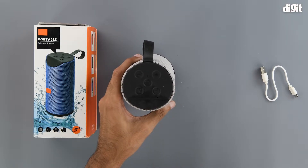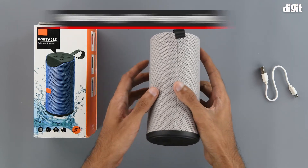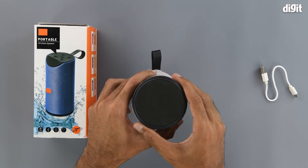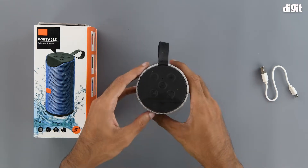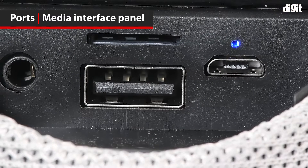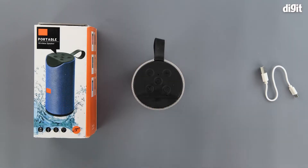That microphone enables the hands-free calling function. We also get a rubber strap on which the speaker can be hung. The bottom has a soft foam-like base which helps the speaker stay in position on smooth surfaces and prevents scratching. There is also a hatch concealing the ports: a 3.5mm port on the left, a USB-A port and micro SD and TF card slot in the middle, and a micro USB port for charging on the right.